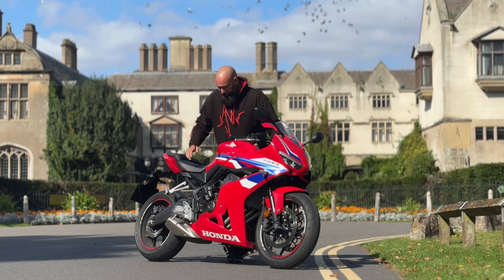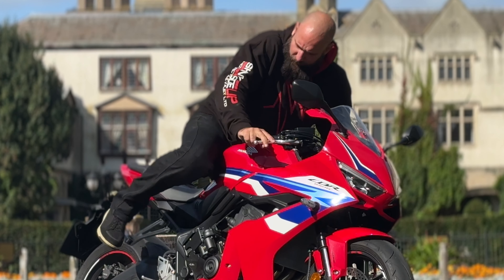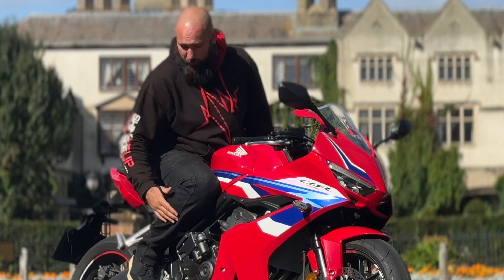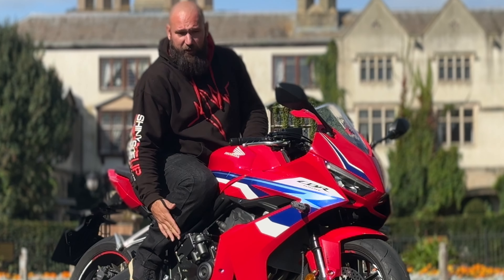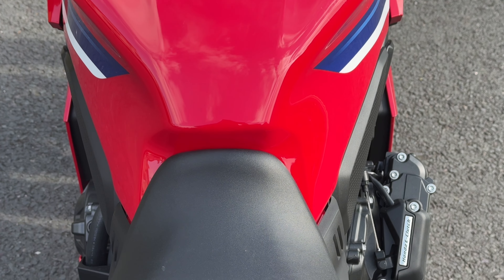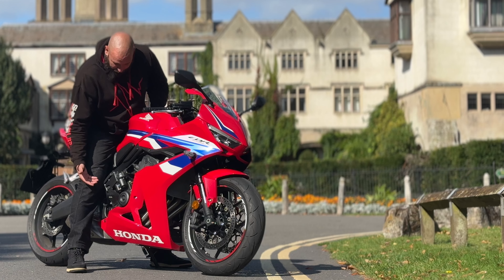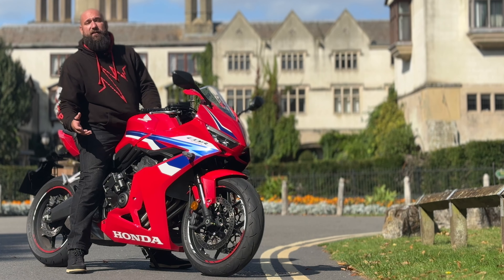The next thing people say is they feel this is going to get in the way — but it doesn't, not at all. If I sit on the bike as I normally would, it is out of the way. I'm not going to bash my shin on it, and I've got quite long legs — I'm still about three inches away from it. Yes, it is a bit exposed, which is probably the only downside if the bike, God forbid, was to go over. But I'm sure Honda have thought of that and constructed it in a very durable way. By the look of it, it's pretty much bolt-on, bolt-off, so it could be replaced relatively easily.